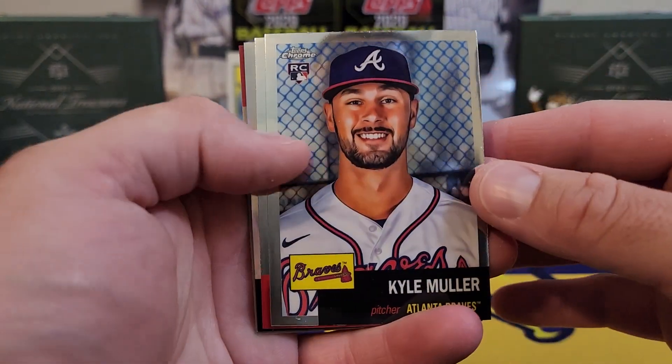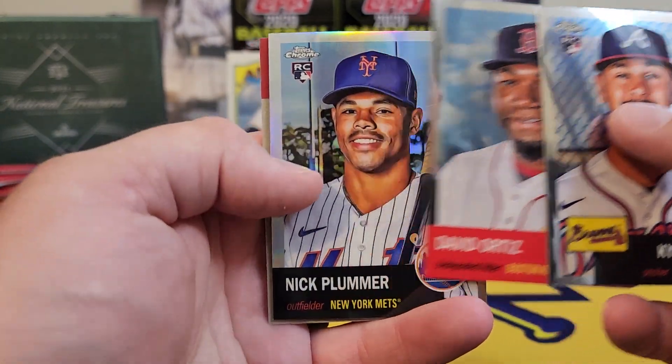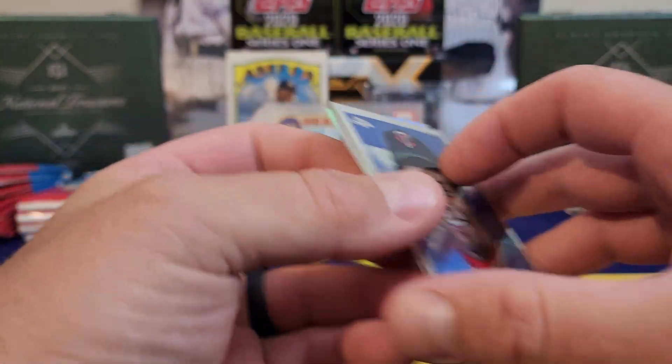Moving right along — Mr. Kyle Muller, nice young pitcher for the Braves. Big Papi. There's a refractor of Nick Plumber, and on the back, Rod Carew.